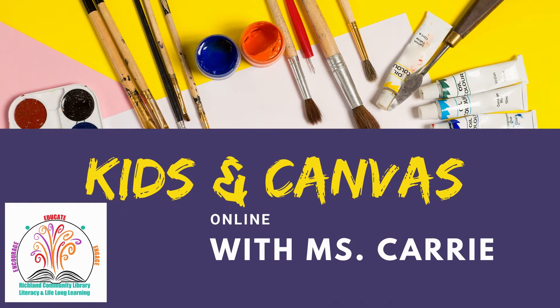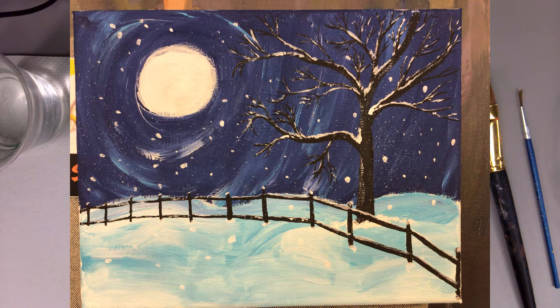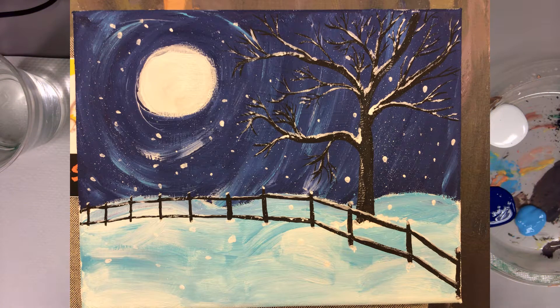Welcome to Kids in Canvas Online with Ms. Carey. This month we're going to make a winter sky with a winter tree. This is the painting we're going to paint today. As you can see it has a moon, a snowy sky, and a tree with some snow on it as well as a fence. Let's get started.